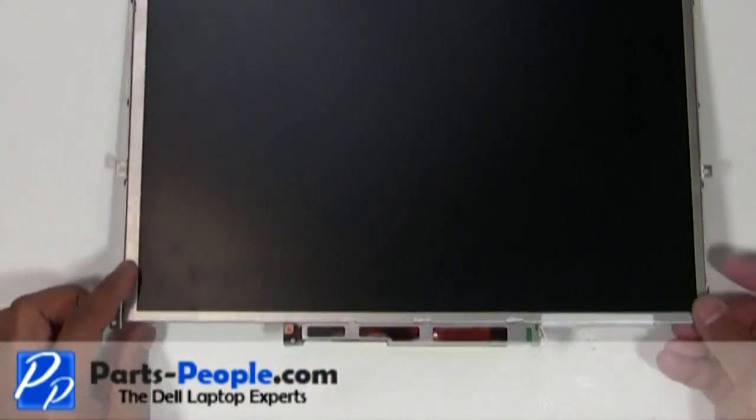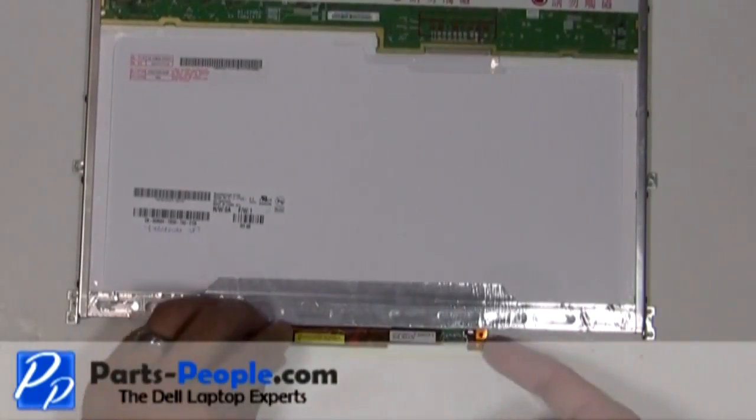Flip the LCD screen over. Remove the inverter from the inverter slot.